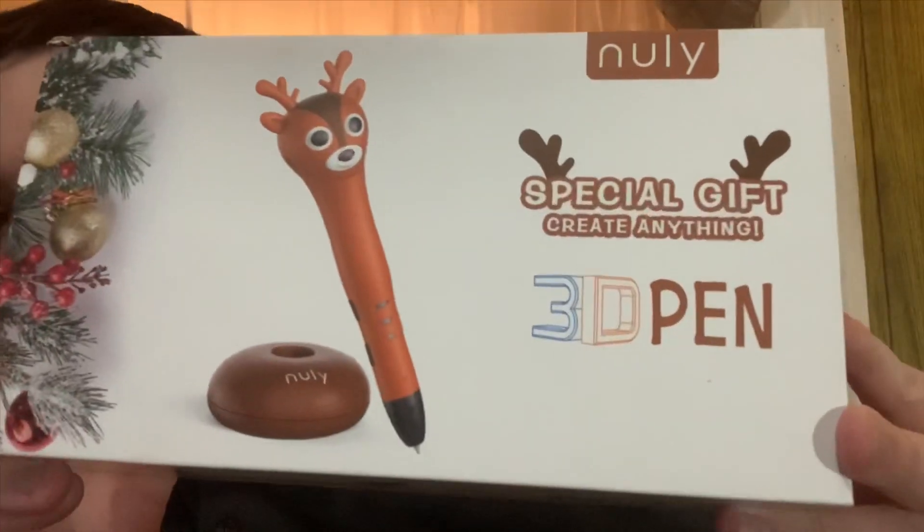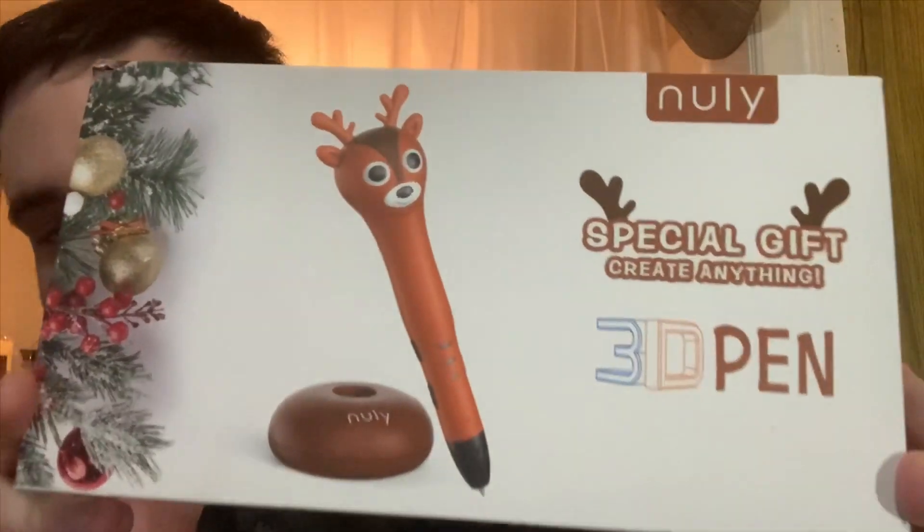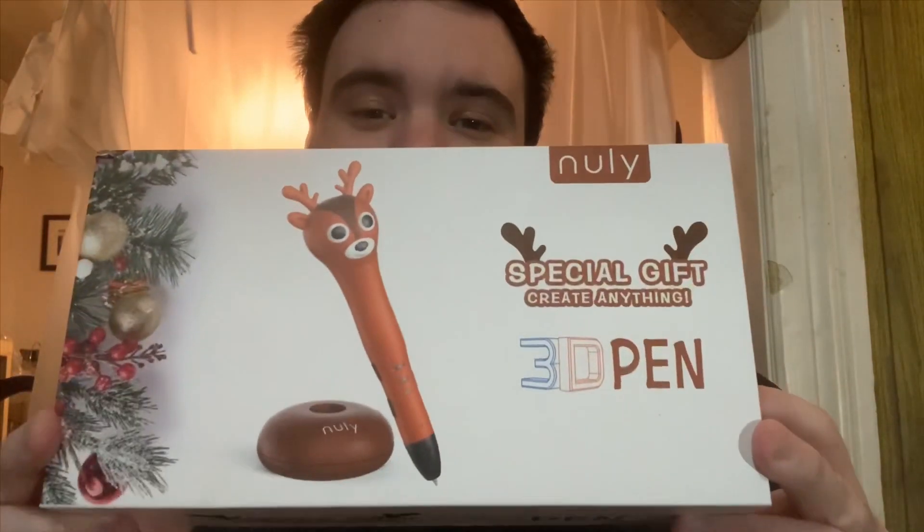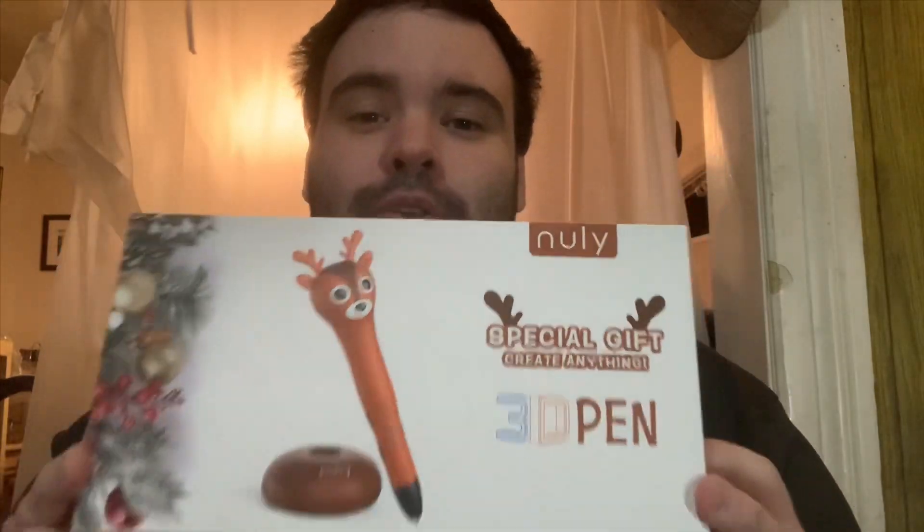Hey everybody, welcome back to another episode of LCR. My name is David and today we're talking about the Nuuly 3D Pen. I got this on Amazon for about $20 and I got this shipped for free because I have Amazon Prime, which costs about $13 a month. If you do not have Amazon Prime, go get it now — with Christmas and Hanukkah coming up, you can get almost everything on Amazon shipped to you for free.